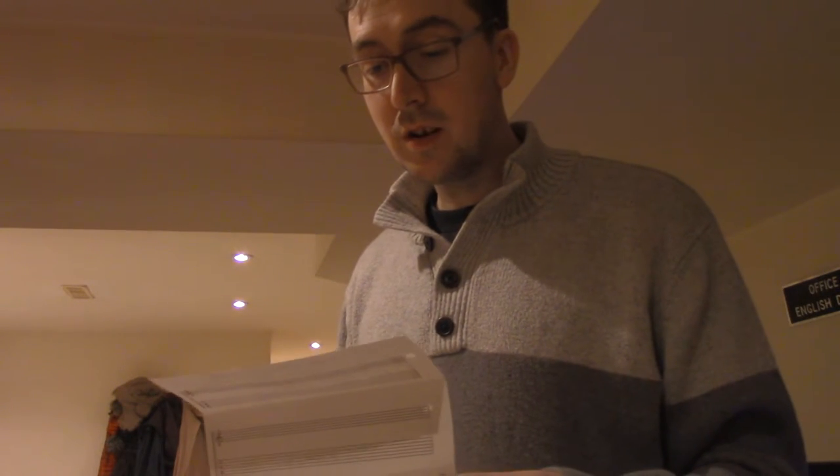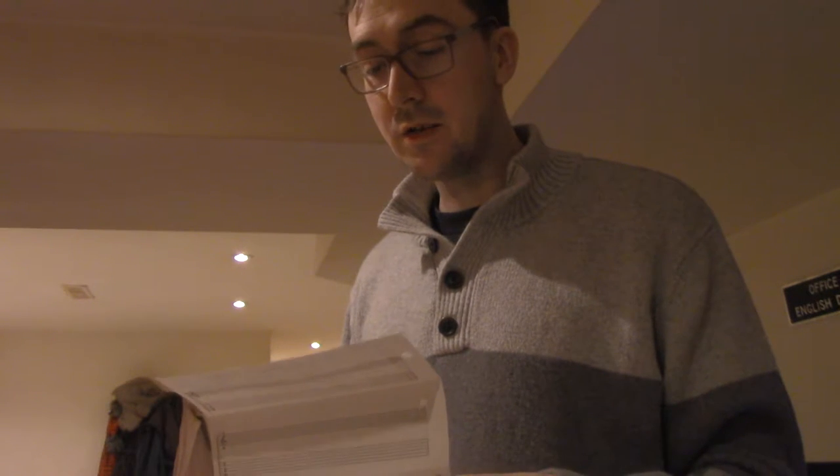Hello. I'm going to be practicing the trumpet today. I have instructions from my teacher. The instructions are: practice getting two notes — the low note and the high note.